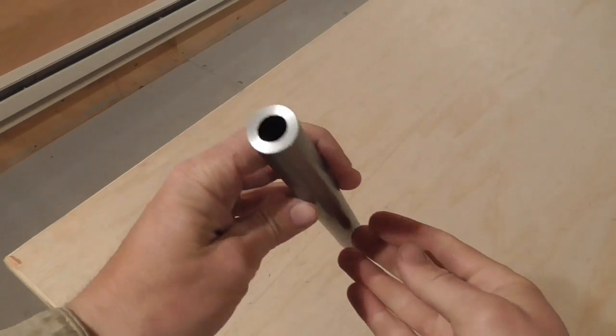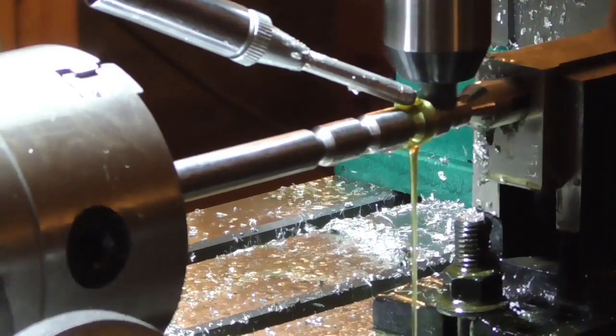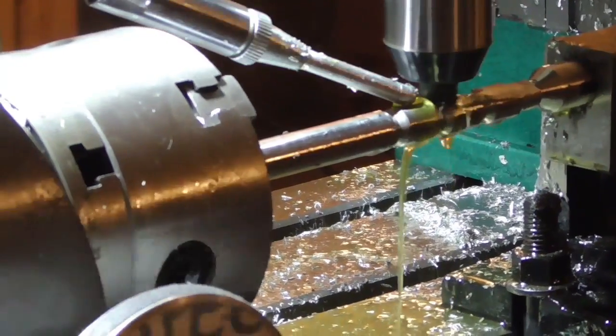Good afternoon and welcome to the Idahoan Show. Today I'm going to be finishing up and test firing that barrel that I rifled in my video about the Morse chuck.